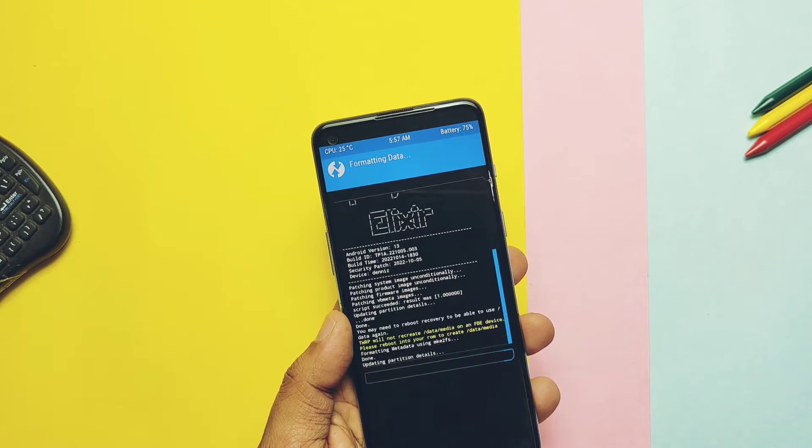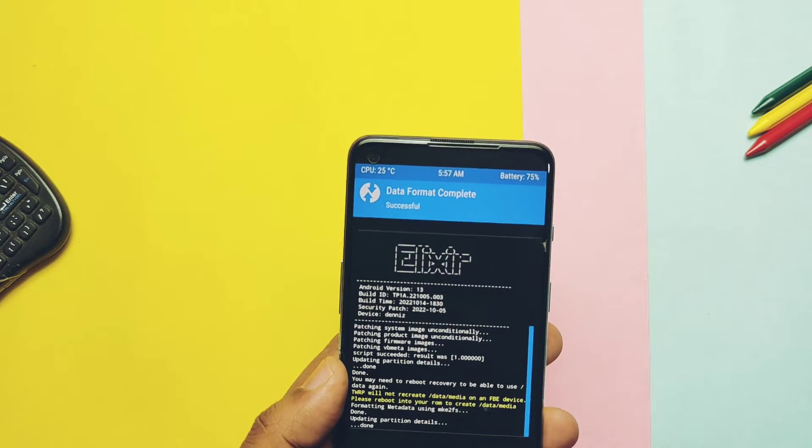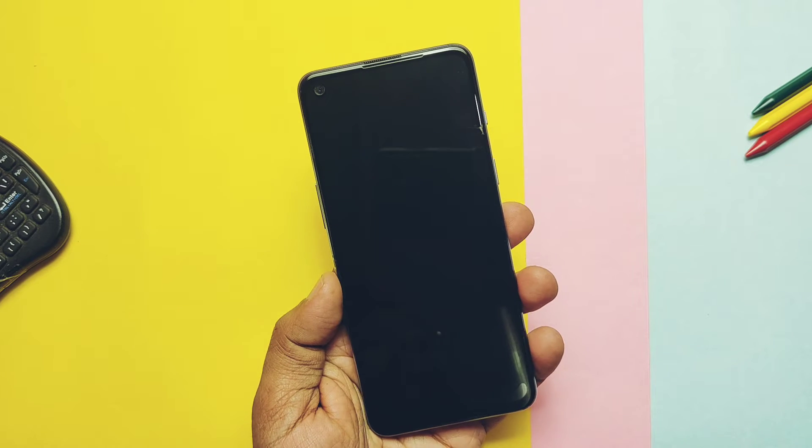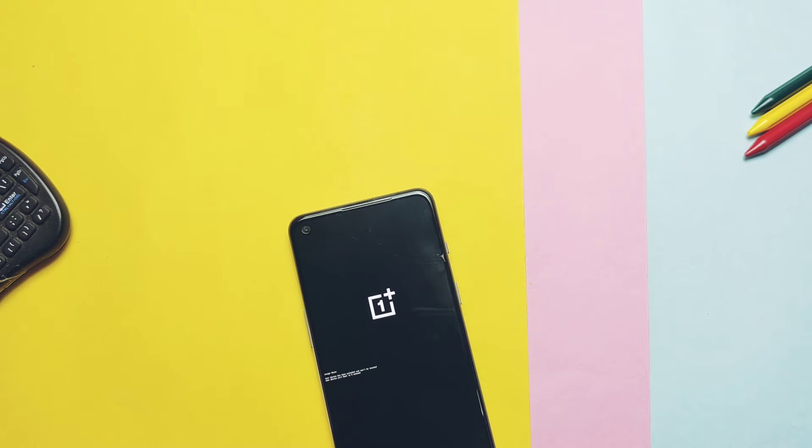So today in this video we'll see what's working in this new Android 13 based ROM, its performance, its features, and finally I'll discuss some bugs — so you can decide whether to use this ROM as a daily driver or not with my final verdict. Now without further ado, let's get started.